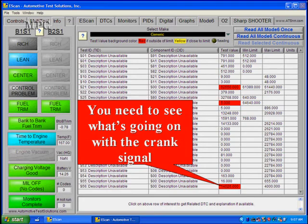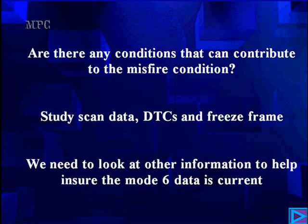Are there any other conditions contributing to a misfire? Look around. Make sure EGR can't be a problem. Study the scan data, trouble codes, and freeze frame. We need to look for other information to help ensure Mode 6 data is current. This concludes our analysis. We hope you go over this secondary waveform analysis enough to become good with it — we can show you where you couldn't have found the problems any other way. We'll see you next time.